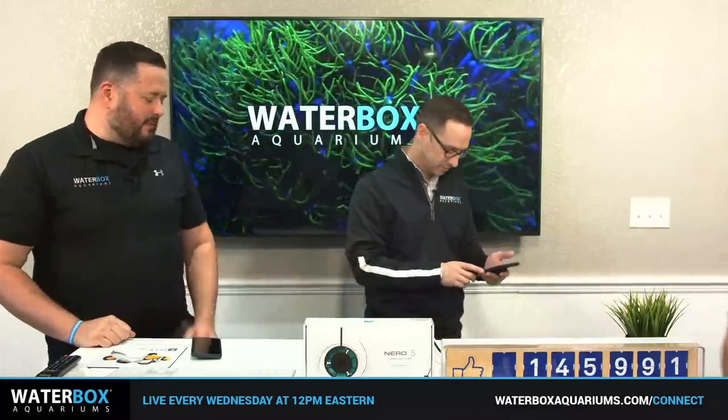We're going to do a small water change, show you the algae buildup, and Rich is going to monitor all questions — post them on Facebook or YouTube. Also, a lot of you probably got a Waterbox for Christmas. Let us know! We're heading over to the 230-gallon Dream Build to start some maintenance.